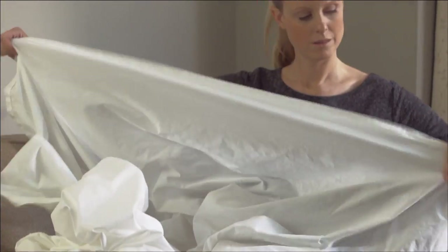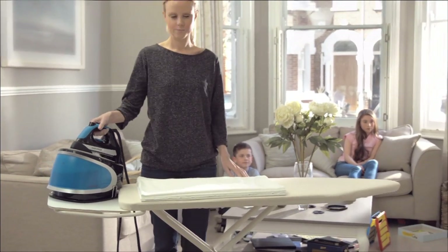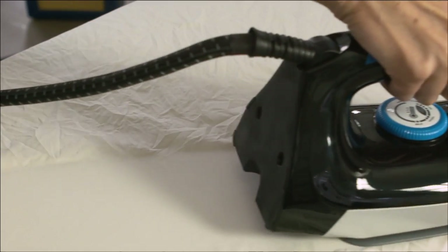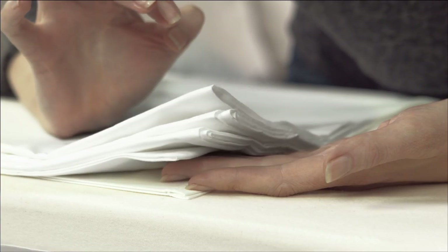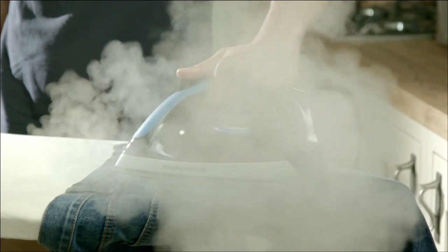The new PowerSteam Elite range from Morphy Richards makes light work of all your ironing tasks with our most powerful steam ever for a beautiful crease-free finish that penetrates multiple layers. And now with Steam Boost technology for stubborn crease removal.